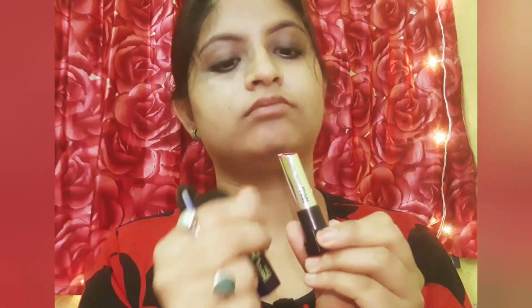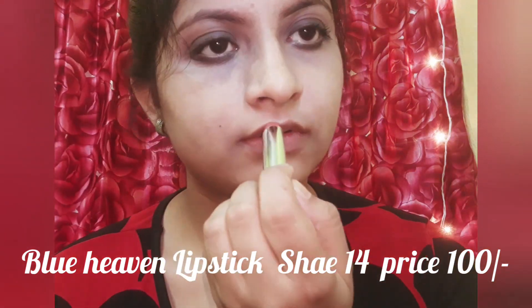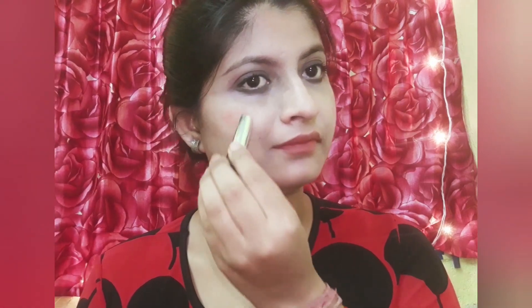I am doing face contouring. Now for lipstick I have two options: Blue Heaven shade 8, which is a dark maroon color, and Blue Heaven shade 14, which is a beautiful nude color. The eye look came out very nice. I am also using the lipstick as blush, and it has done a good job with that as well.